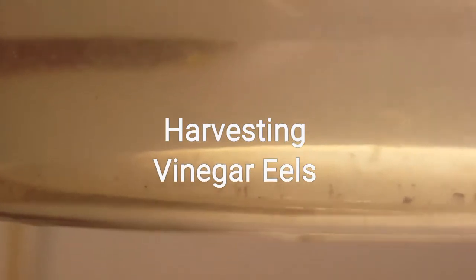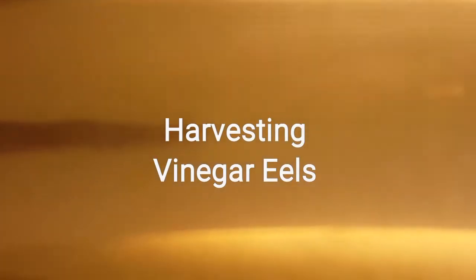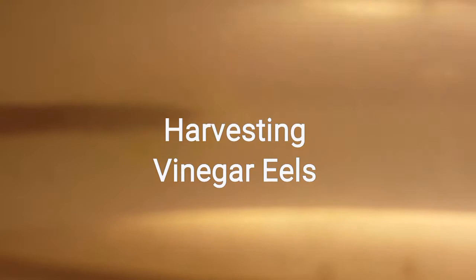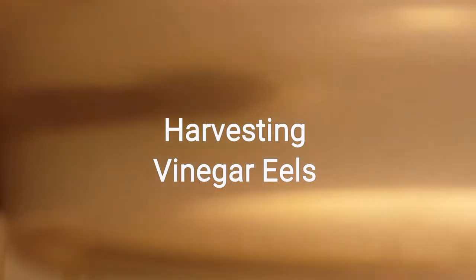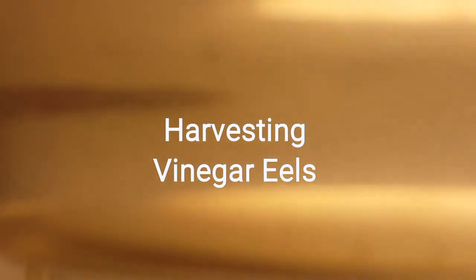There you go — you can see the vinegar eels right there. They're very, very tiny, which makes them great for small fry — small bettas, guppies, pretty much any fry. I usually feed these to my bettas for the first two weeks, not more than that, because after that age they're a little too big for these guys.